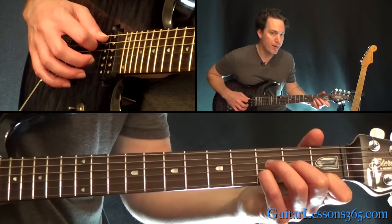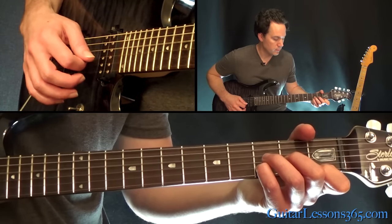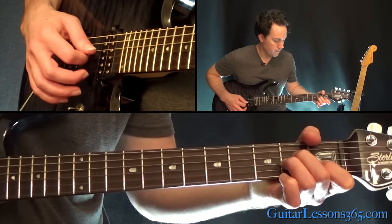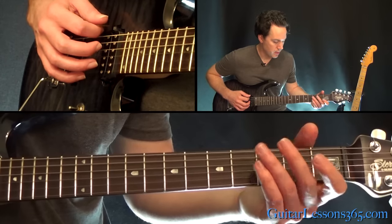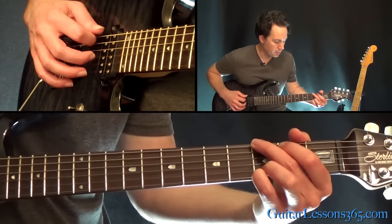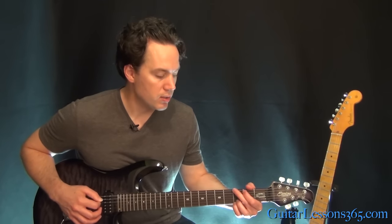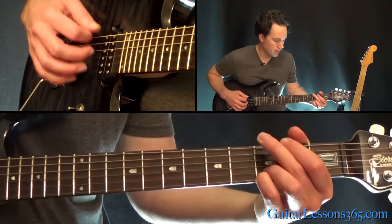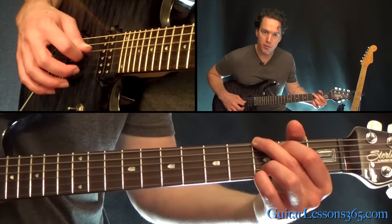Then you're going to jump down and hit the open A string as the last note. All together. Now hold a G major chord — when you hit that open A, grab that G major. Here there's no pausing, you're just going to straight eighth note — actually probably sixteenth notes. So we're going to play a full G major chord and pick the 6th, 5th, 4th, and 3rd string.